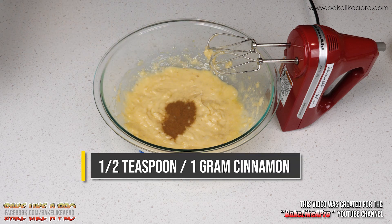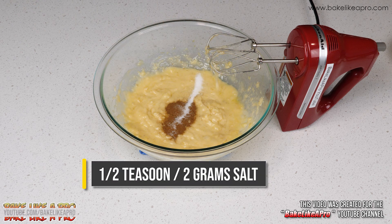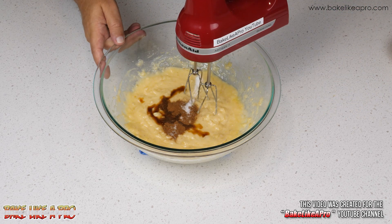Then we'll add in our cinnamon, and then our salt. If you are using salted butter, omit the salt in my recipe. And then our vanilla extract, and we'll mix that in as well.